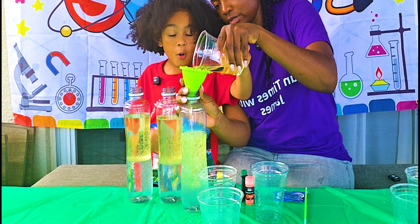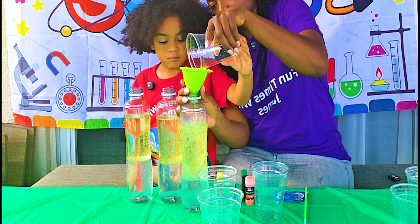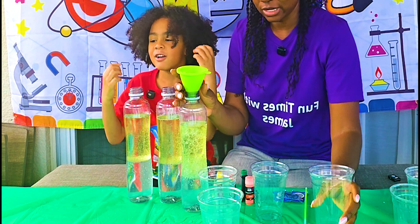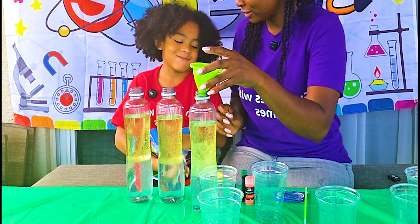I see the water and the oil — they are not mixing! What do you think is flowing at the top? The oil! And then what's sitting at the bottom? The water!